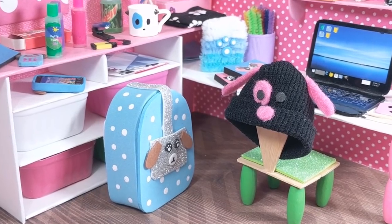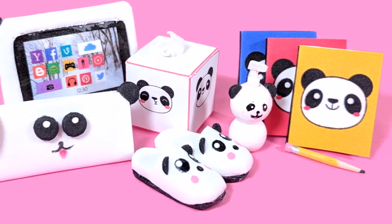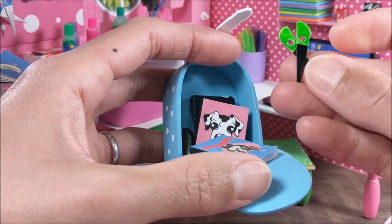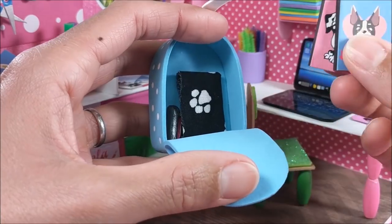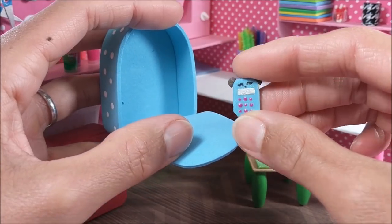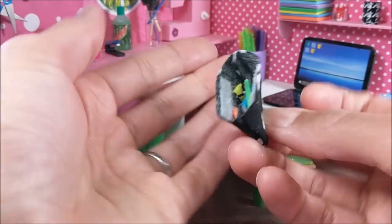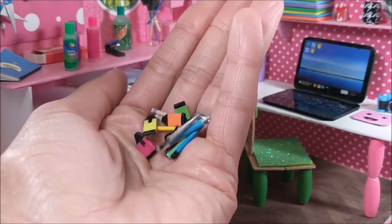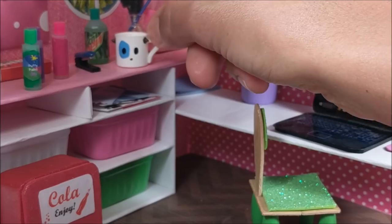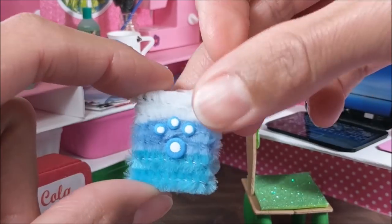Hey guys, today I'm making dog-themed miniatures. This is part of a series of animal crafts I've really enjoyed making, so I hope you guys enjoy the video. I'm loving all of the suggestions — please keep them coming. If you like this video I would really appreciate if you click the like button and leave me a comment, and look for more animal-themed miniatures. As always, if you make this craft please tag me on Instagram. I love seeing your crafts, and kids, be sure and ask a parent for help before starting this craft.